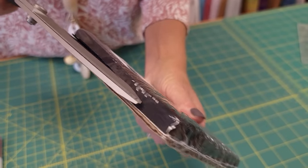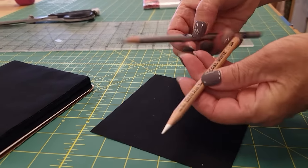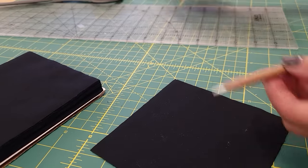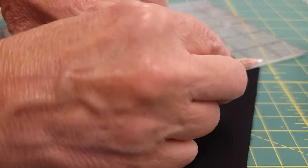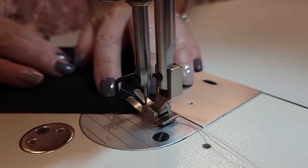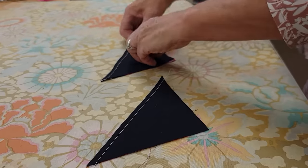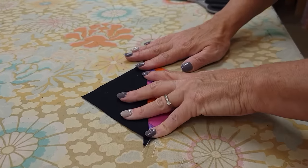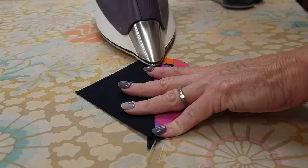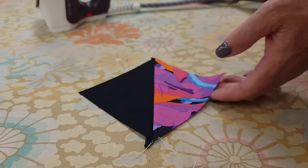For charm squares it's exactly the same procedure — mark the back of the background squares. If your background is very dark like mine, you probably can't see a pencil line so use a white charcoal pencil or silver marker so the line shows up. Put them right sides together, sew a quarter inch on both sides, then cut on the drawn line. This time I'm going to iron the seam allowances toward the background because the background is dark. There's a rule in quilting: iron your seam allowances toward the darker fabric most of the time.